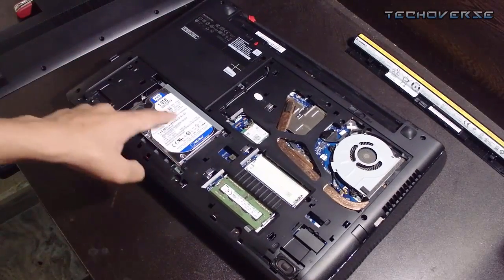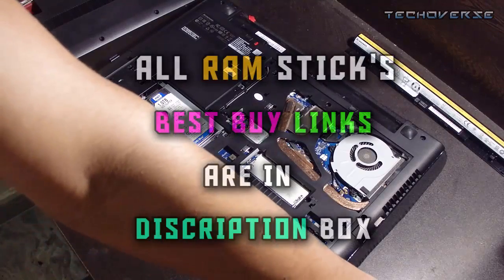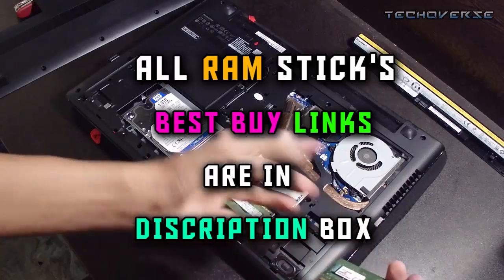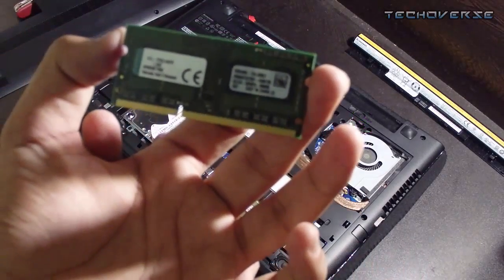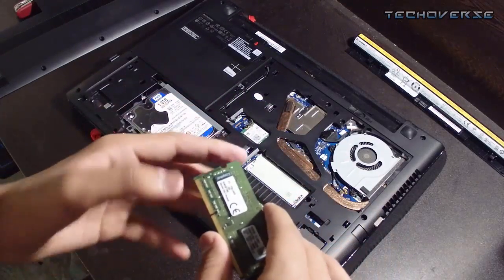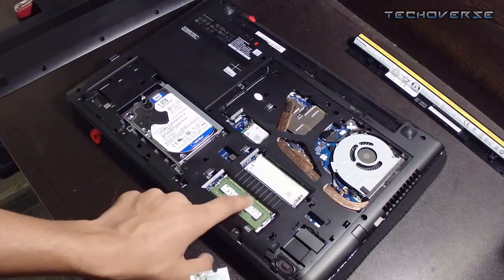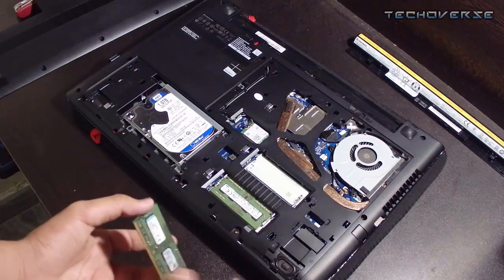Now we have a sneak peek into the internal structure. Here is our RAM — it's from Samsung. I searched and found a Lenovo-compatible RAM especially for my laptop. It's from Kingston, it's a 4GB version, and I already have 4GB, so adding it will give me about 8GB of RAM.